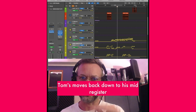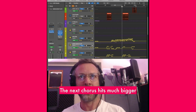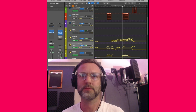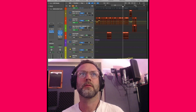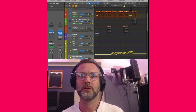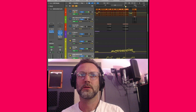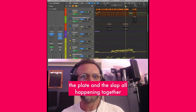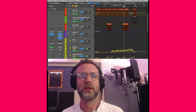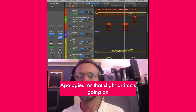Tom moves back down to his mid-register, gets a bit more pronounced, and that's where we're bringing the plate reverb back. The next chorus hits much bigger. Here we've got the doubler, the plate, and the slap all happening together.